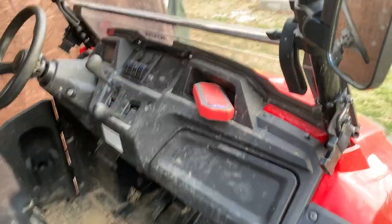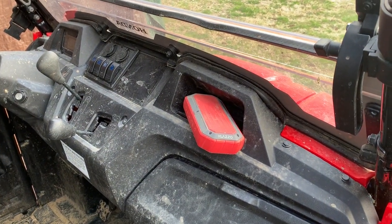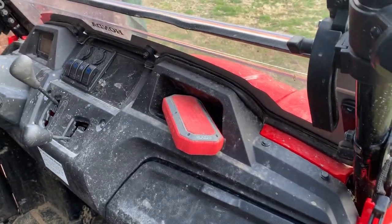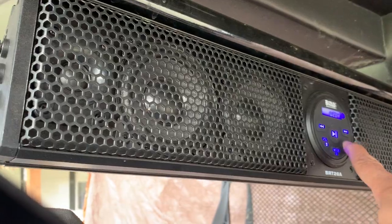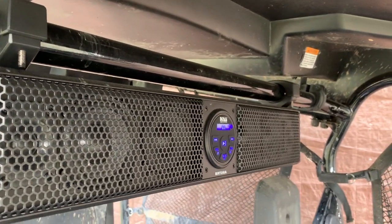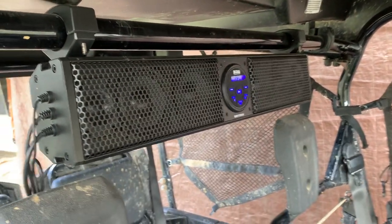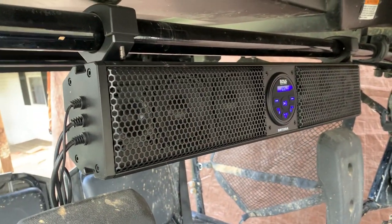This is the speaker I was using — the cheap Bluetooth one. You can hear it's pretty good when the motor's not on. Now let me switch to the Boss: four speakers, two tweeters, 500 watts max power. Whoa yeah — you can hear this pretty much anytime. With the motor on, it's at least two to three times louder.